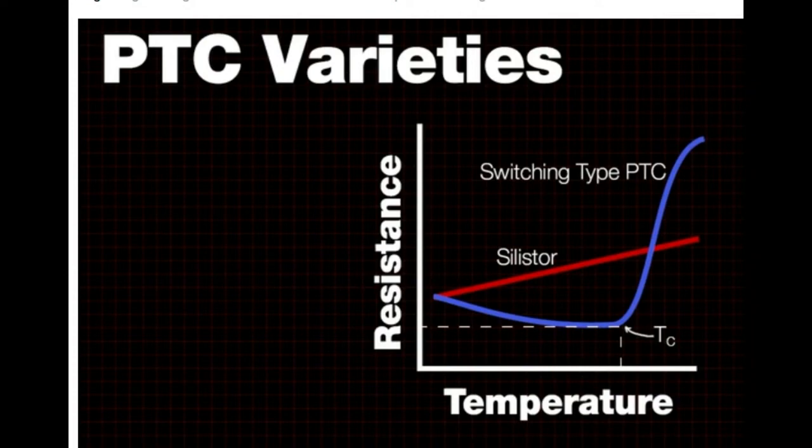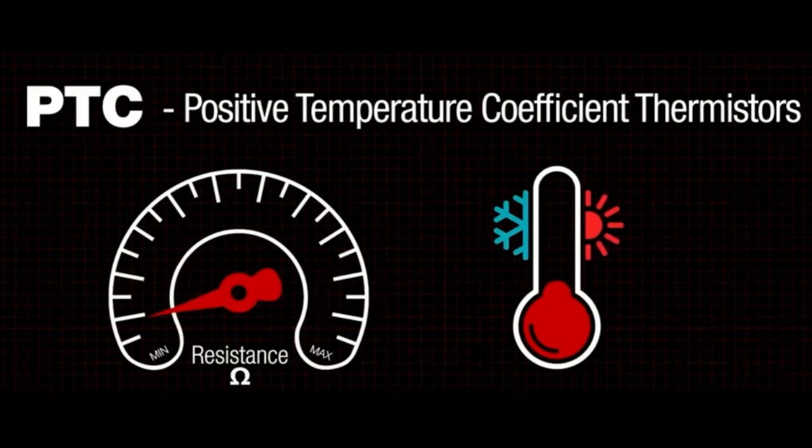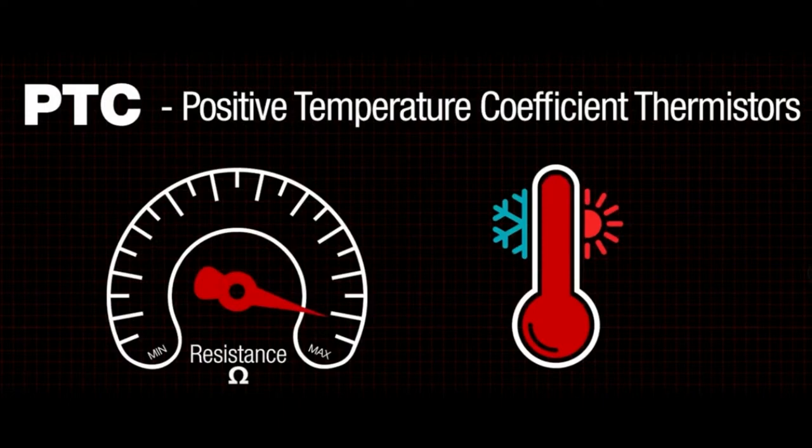Silisters are PTCs that have a steady, linear rise in resistance with temperature, which tends to be used for measuring temperature because you see a very linear relationship between temperature and resistance — if you know the resistance, you can easily calculate the temperature. Whereas the switching type PTC, which is the kind used in fuses, actually drops resistance a little with temperature until it hits TC, the Curie temperature. When it hits TC, the resistance spikes up really high, which basically opens up the circuit. Low resistance when cold, high resistance when warm.